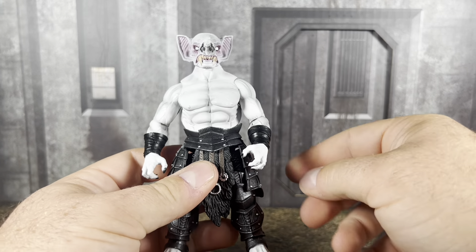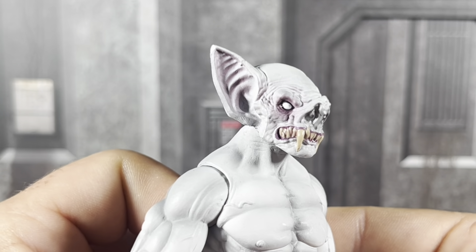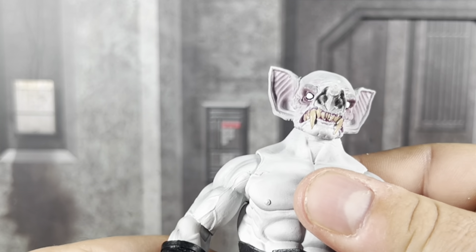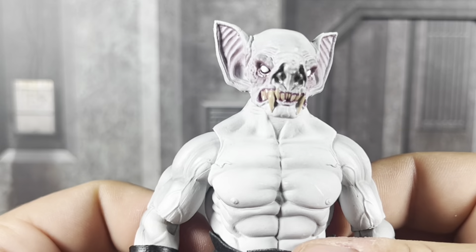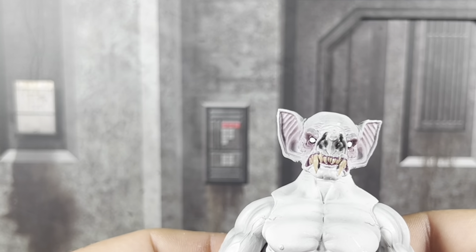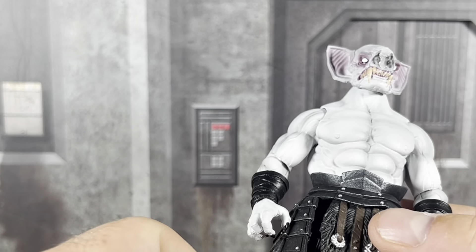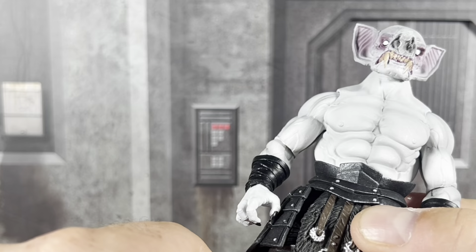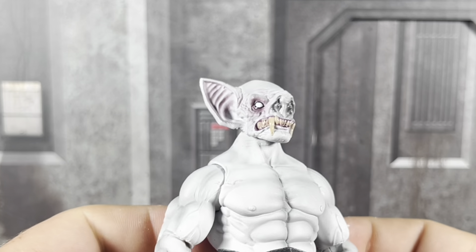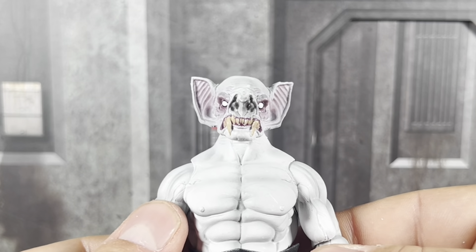This is what he looks like torn down without anything attached. I love this head sculpt — it looks really good, and this is a brand new head sculpt. It looks much more feral than some of the other vampire creatures we've seen. It doesn't look as sophisticated. I would eventually like to get the ogre-looking vampire too, but for now I'm pretty happy with this smaller, more unique-looking character. The fact that he's on a smaller body for a vampire figure makes him look really unique.